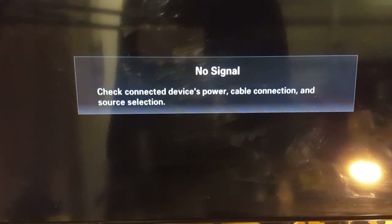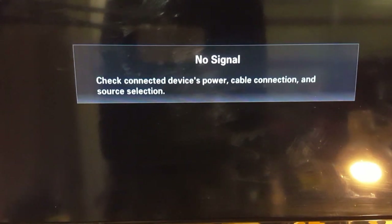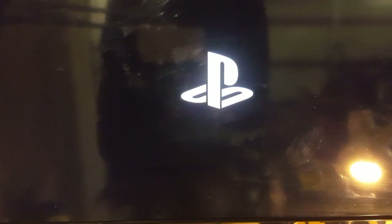Give it a few seconds for the console to restart. Don't panic at this stage if the console seems like it's not turning on — it's going to start by itself, so do not force it. And there we go, we've got the PlayStation logo on the screen.